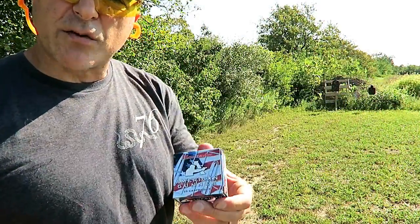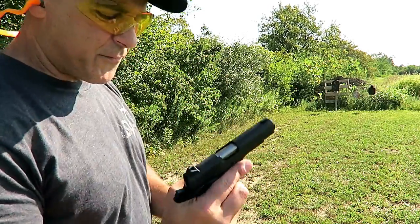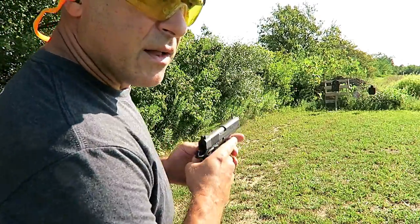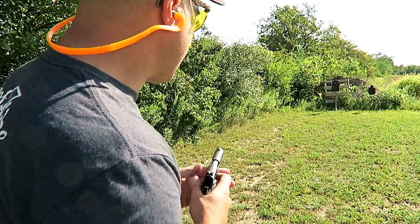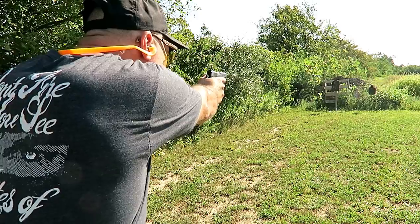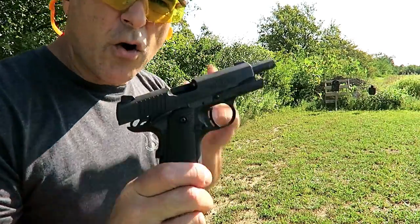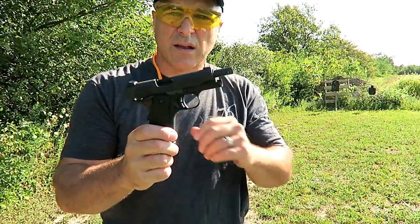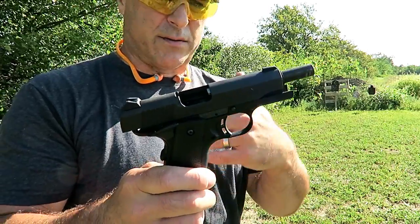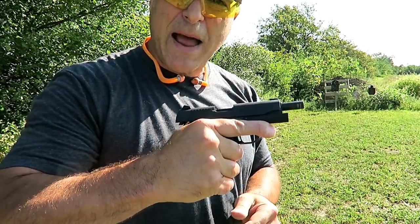Here we are 15 yards away. I'm running Hornady 90-grain XTP self-defense loads. Let's see if I can keep the thumb safety disengaged this time. No complaints with accuracy — no doubt about it. For 15 yards, so far every round has fed, fired, and ejected. Pretty accurate — let's back up a little more.